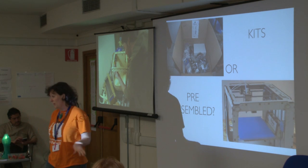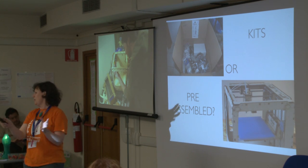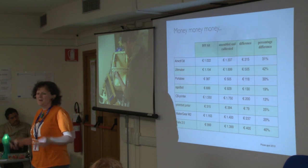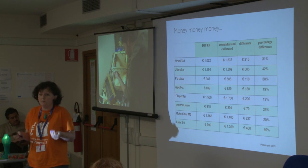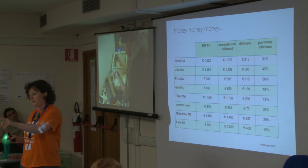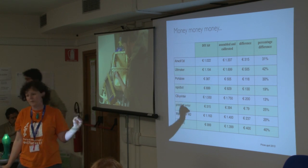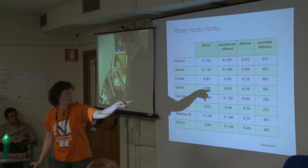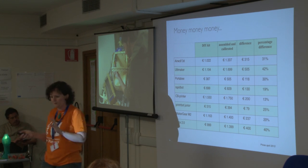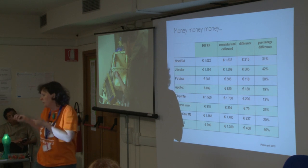Let's go back to kits or pre-assembled versions. With the same printer, you can open your box and find it assembled or find all the pieces. One reason to choose one over the other is obviously money. The kit version costs less than the pre-assembled version. Here are some prices from April — they change all the time. The difference can be very little for some printers or more than 40% for others. We might prefer spending €200 on filament consumables rather than on the more expensive printer.